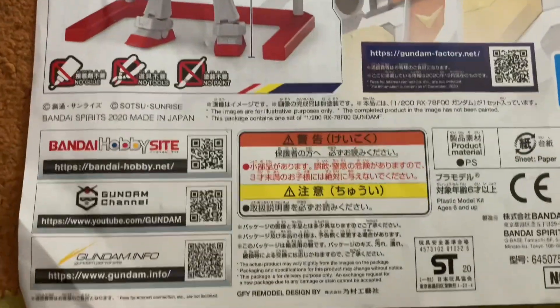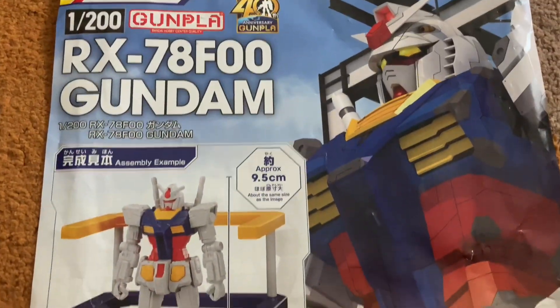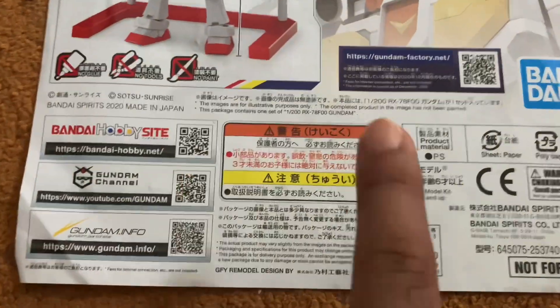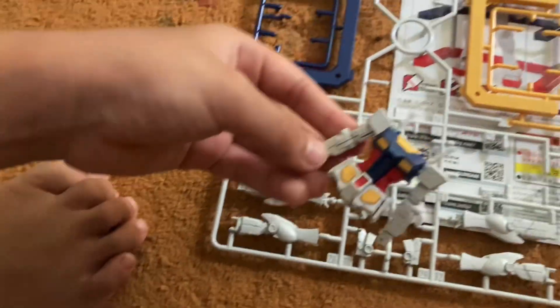Hello everyone, this is a toy named Gundam. Gundam is from Japan. Now first let's see what we have to do — it looks super cool with all of these big parts that you see over here.